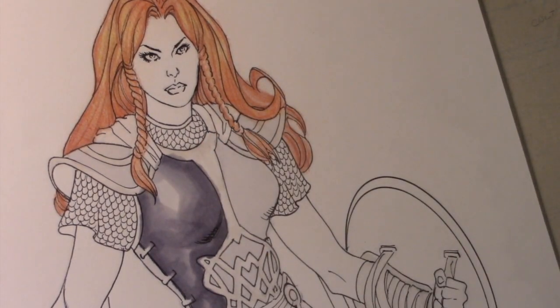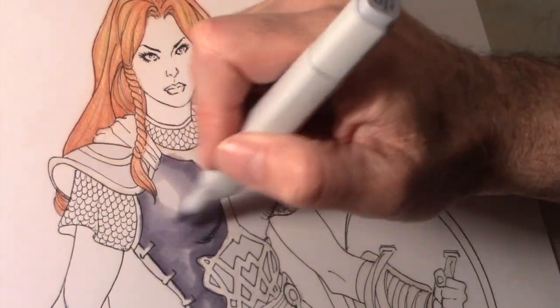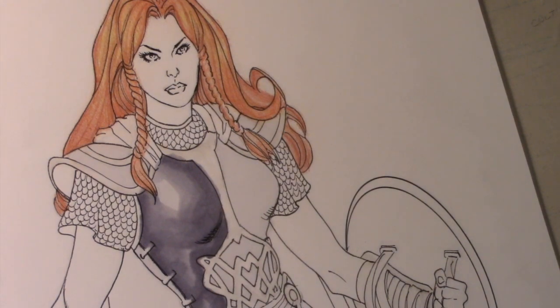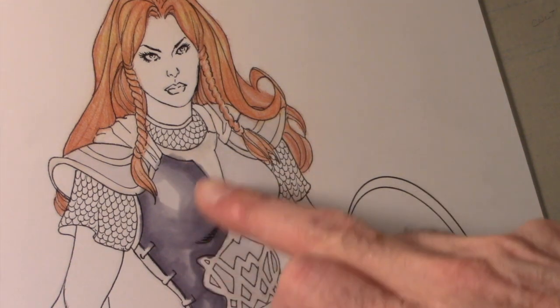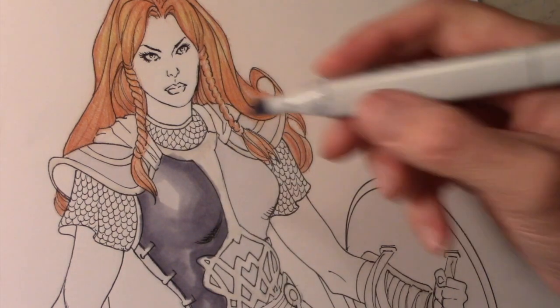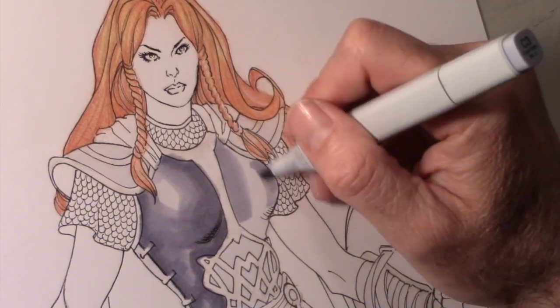I'm creating a blend there, but I still have texture in the marker, which I kind of like. That's going to depend on what you like, what you want your stuff to look like. If it gets too soft and too blended, you're going to get kind of a cheesy airbrushy look. So you've got to balance your texturing and your blending.